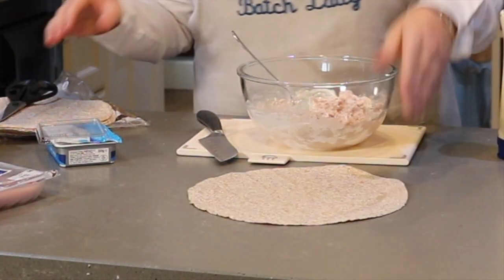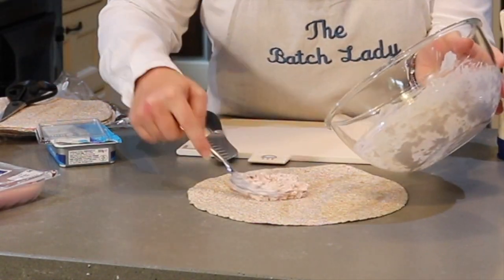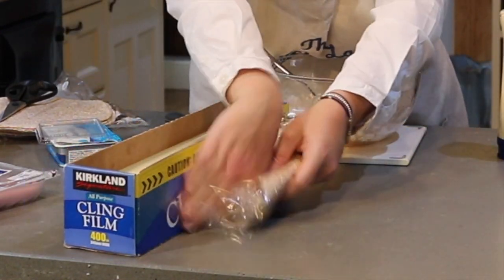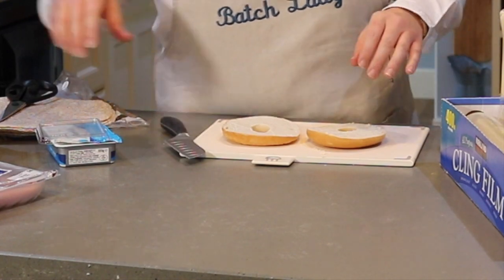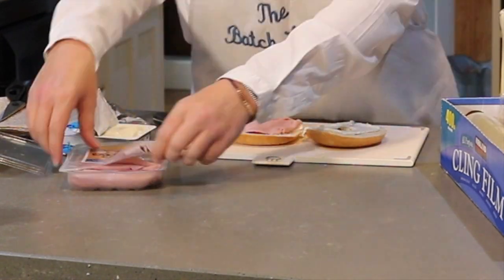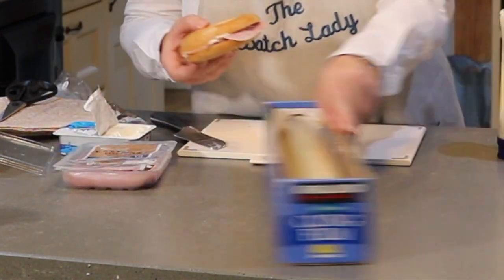It works perfectly well with the fillings I've given you: ham, cream cheese, and tuna mayo. Here it is being made and put in the freezer all at once. Your sandwiches are made and you don't have to think about them in the morning anymore — just go to the freezer and pull them out either the night before or the morning of, and put them in the lunchboxes. Good to go.